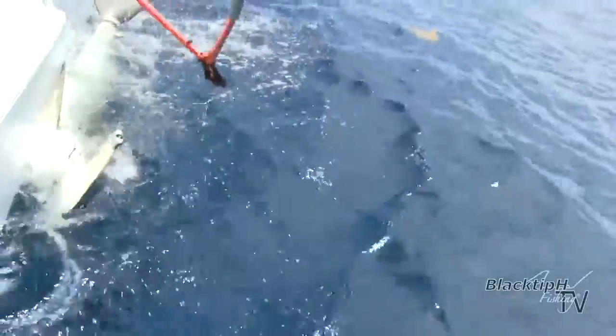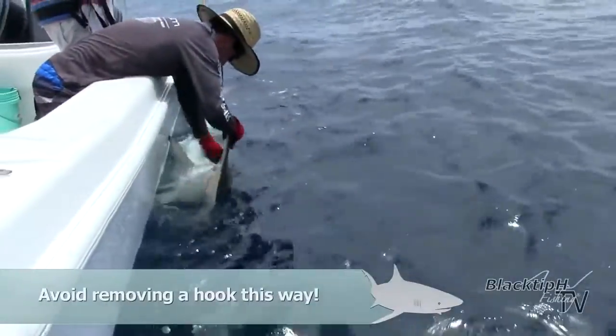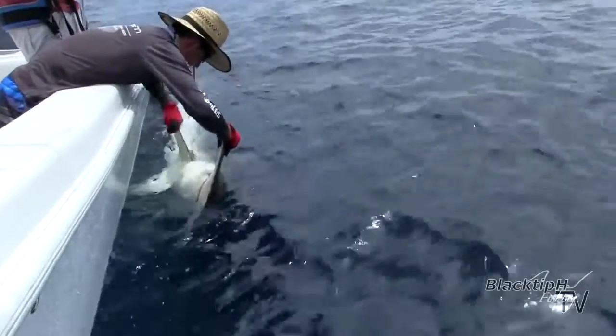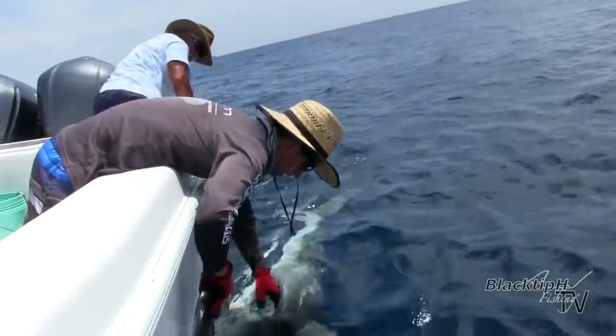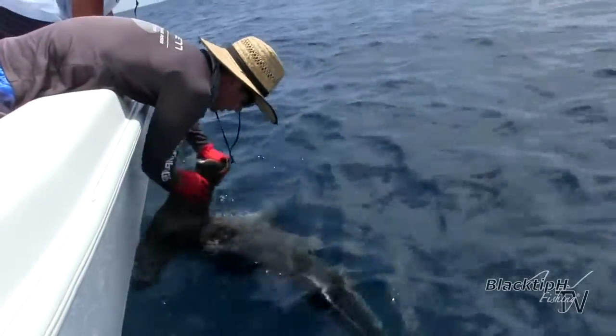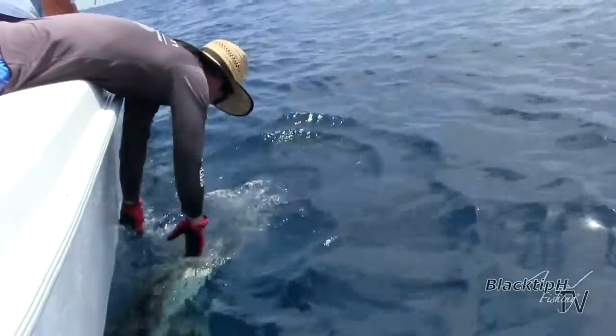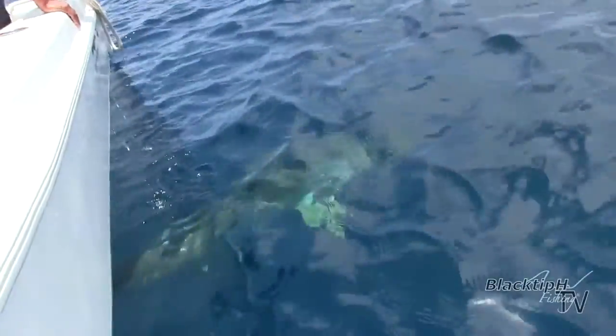Hold him. Okay. I have to go outside. Give me a little slack. Ready? Here he goes. Beautiful. Here he goes.